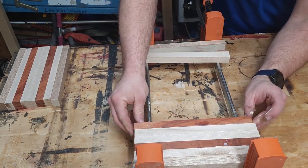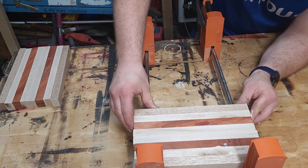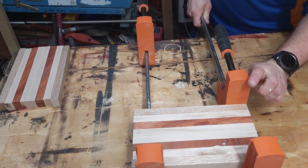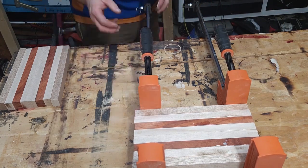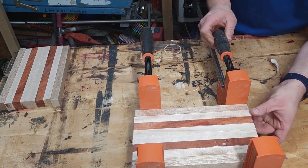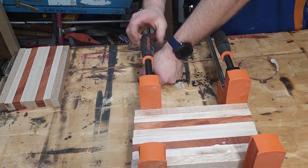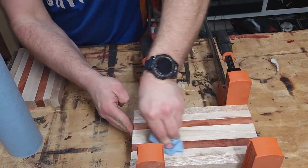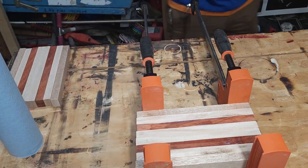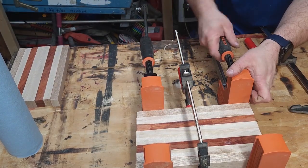I use Titebond 3 wood glue because it is waterproof and food safe. Once I add the glue to all the boards, I will clamp it up and then put another clamp on top to apply even pressure so nothing bows. When I see the glue squeeze out, I know I have enough pressure so I just go ahead and stop tightening up, then wipe it all up so it will be easier for me the next day.